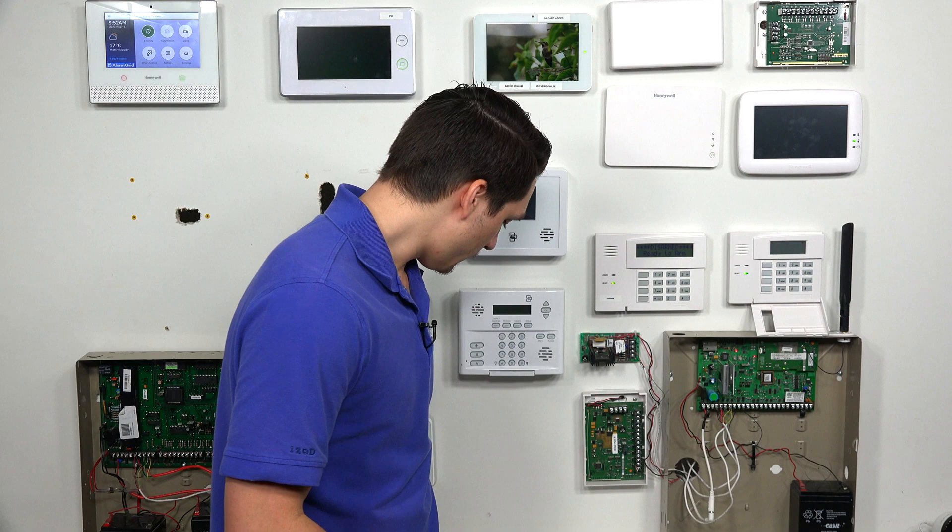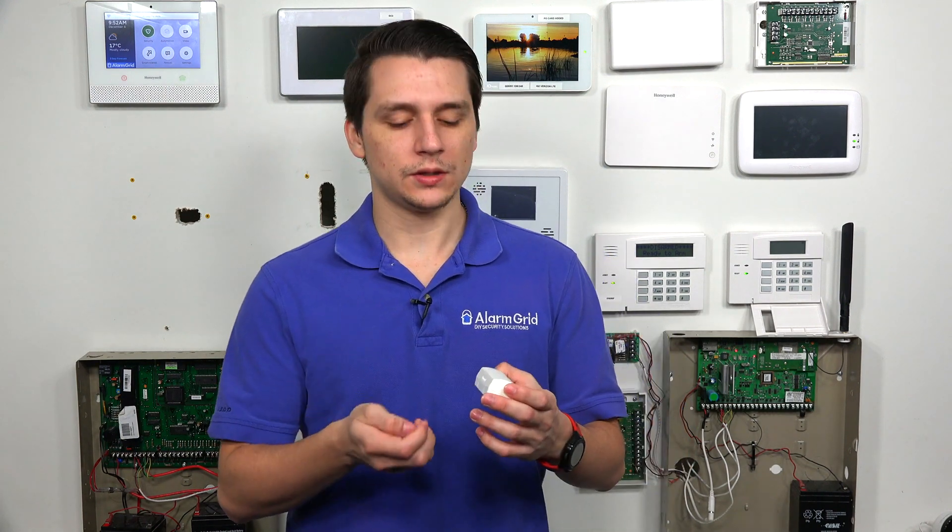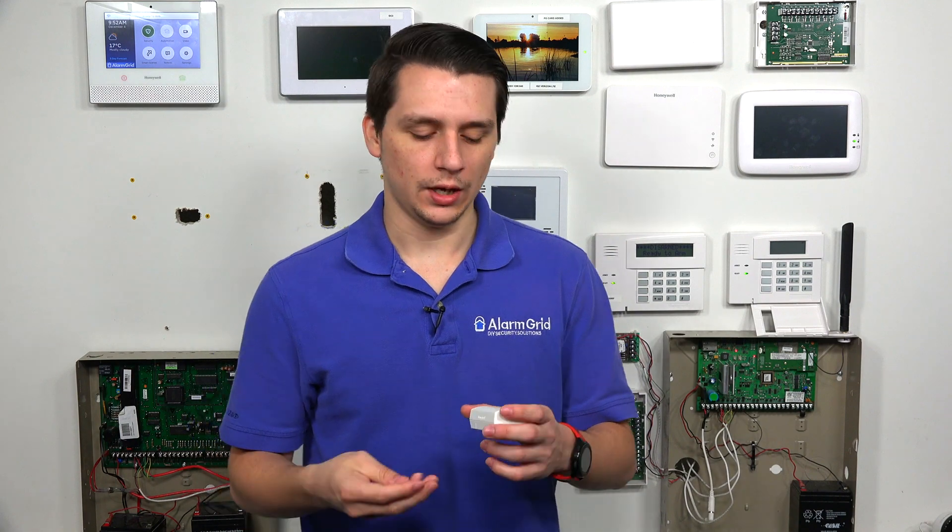When you're using these sensors, whenever the magnet is pulled away from the sensor — for example, if the magnet in the center is pulled away from the 6CT — it's basically separating from the metal reed switch on the inside. This reed switch then triggers a signal that the sensor has been opened, and it will send that signal directly to the Honeywell Lyric panel. That signal is going to be encrypted using the 128-bit encryption method.